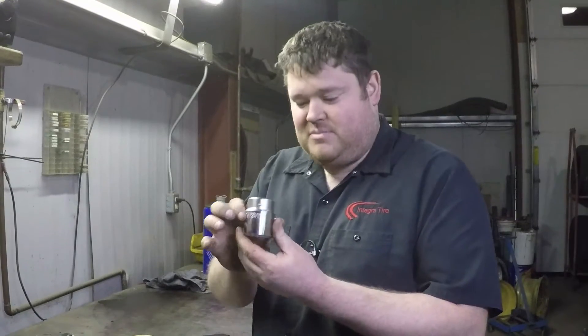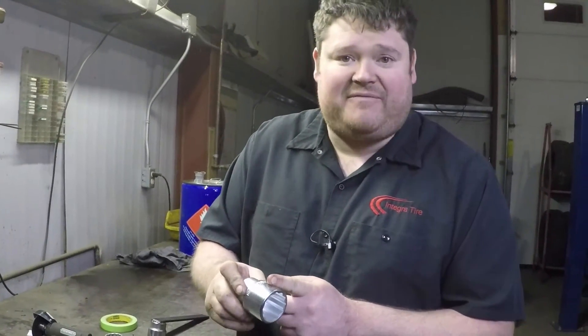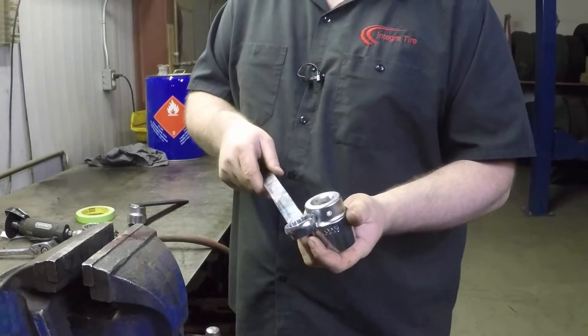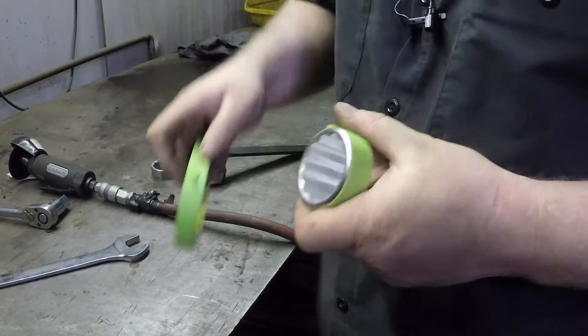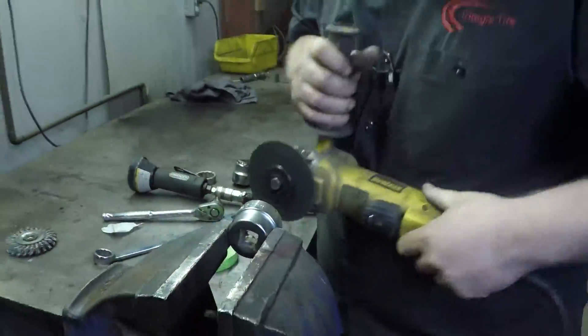We're over here at the workbench and we're going to get ready to start building our tool. It starts off with a cheap socket as well as a 24-millimeter power fister wrench. The first thing we're going to do is reduce the depth of the socket — we'll do a tape line all the way around as a reference cut line and cut it to about half the width. After that, we'll take our wrench, cut this end off as well as this end, and affix it and weld it directly on, clean up all the welds, and then we're going to see if she works.